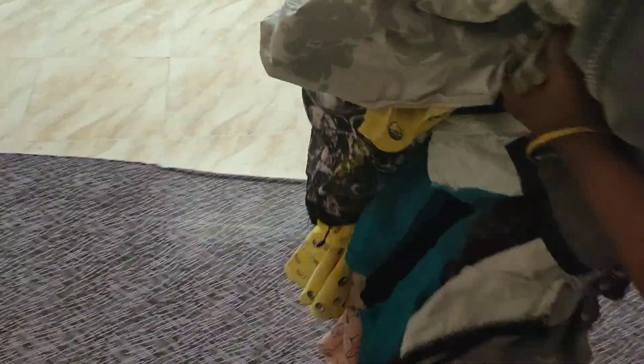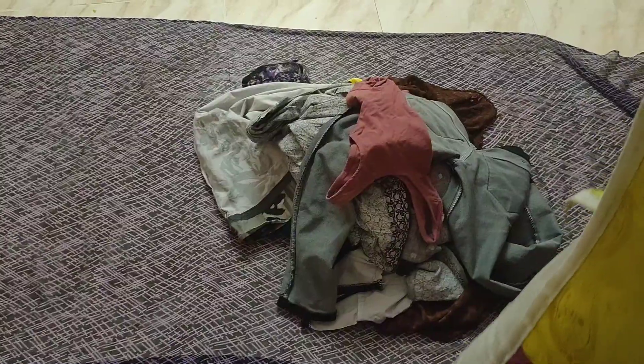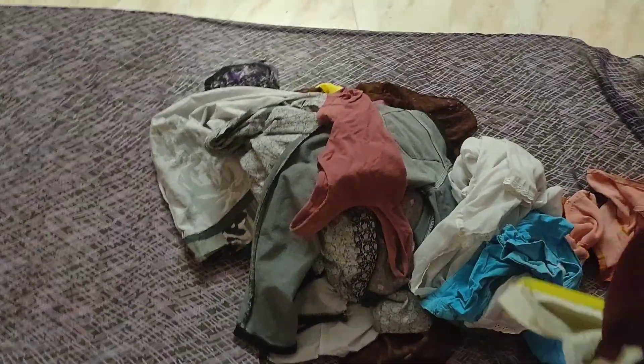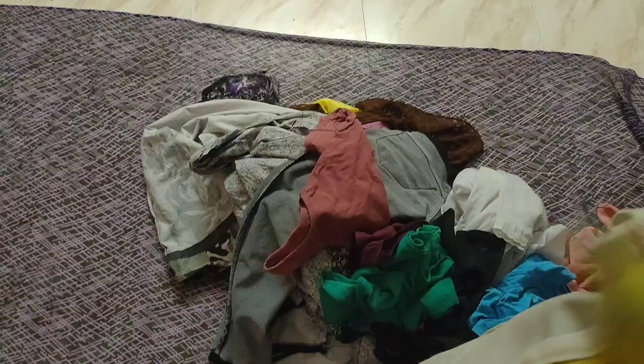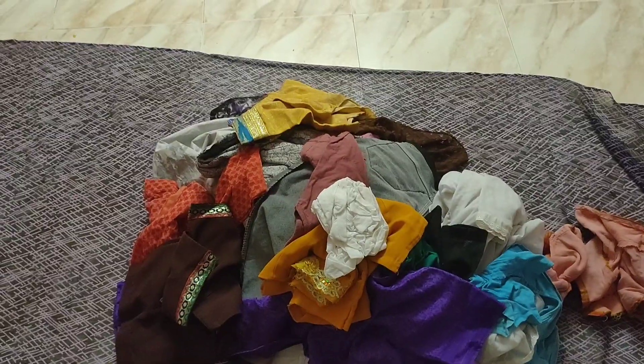Assalamualaikum, hi friends, welcome back to my channel. I am a subscriber of MS Vlogs. In this video, I will show you how to dress, and I am going to show you how to make a travel bag.